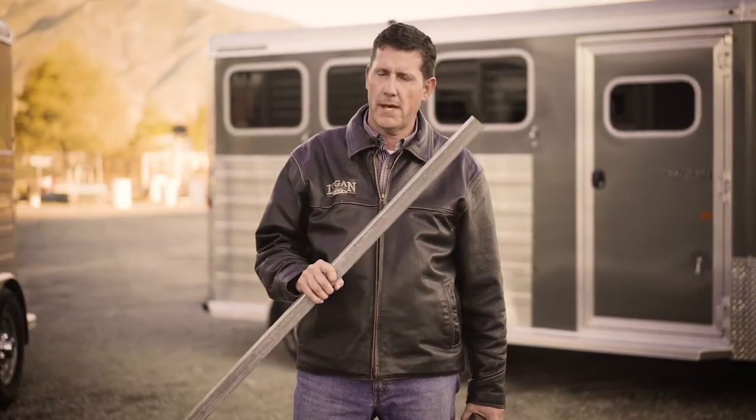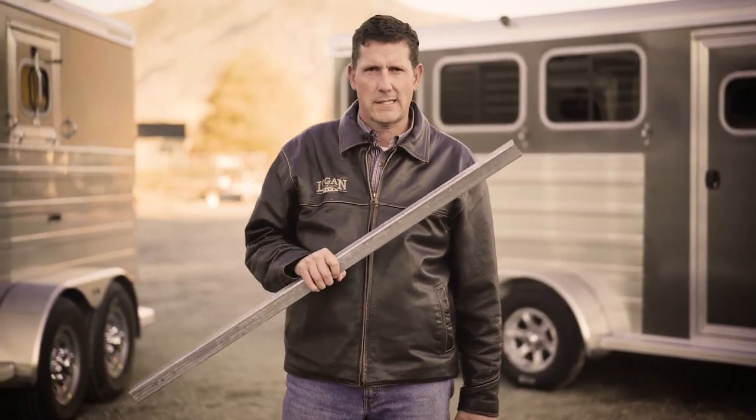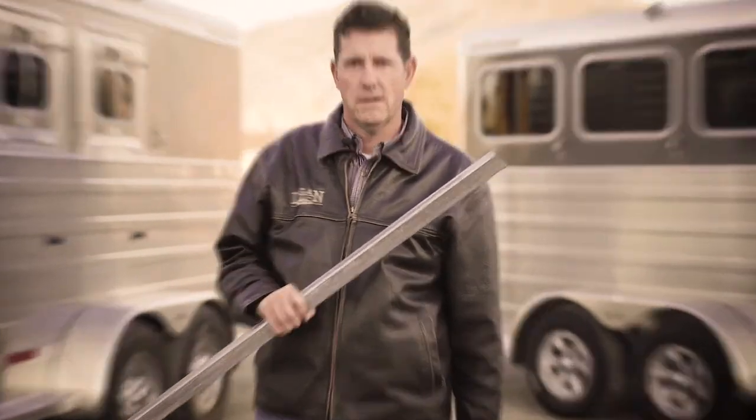The first thing I want to point out about the Bullseye model and all Logan Coach models: the frames are built with galvanized steel. The uprights and cross members are made from galvanized steel. With galvanized steel they infuse zinc into it, which adds 18 to 20 percent strength to the material, so you have a stronger frame and your steel will not rust. Another benefit of galvanized is you don't have to put extra material into the frame, adding excess weight and causing you to have a heavier trailer to pull.